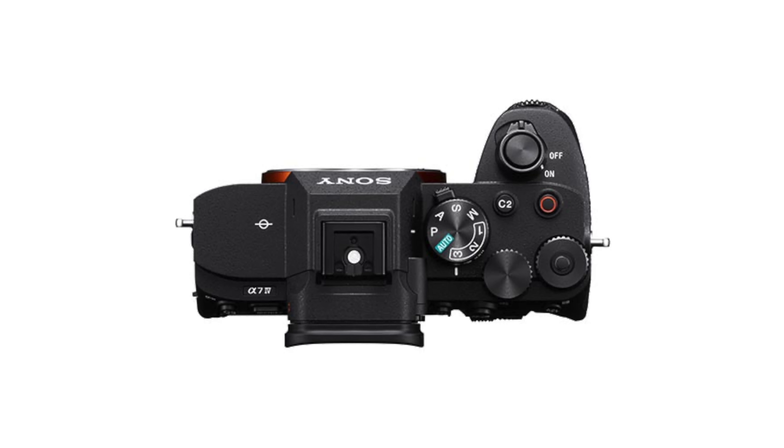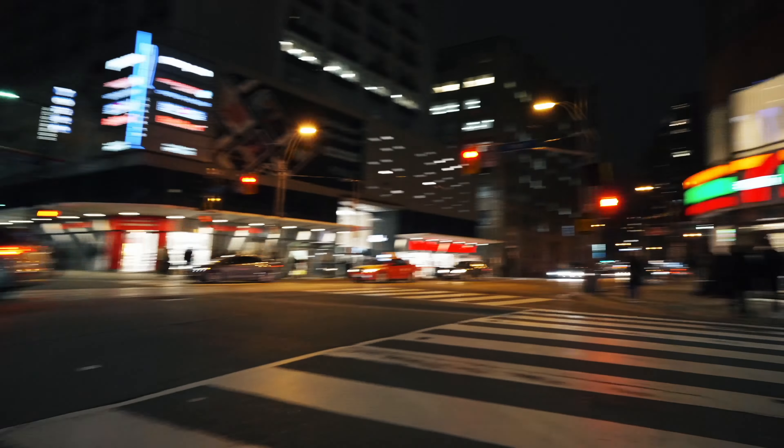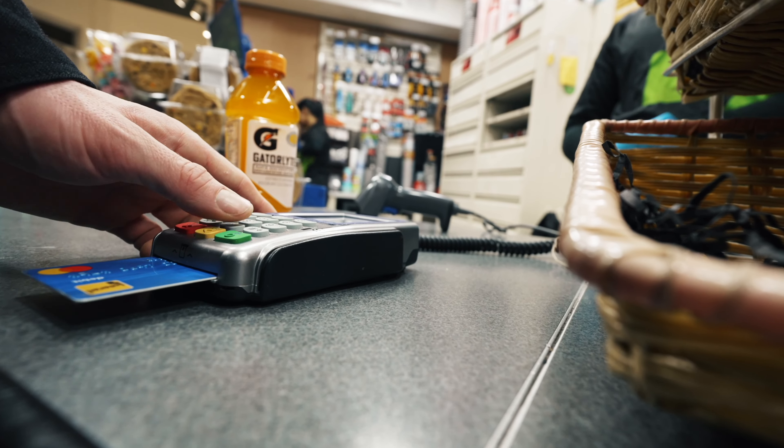This is Blake Anderson and in this video I'm going to cover three lenses that I use on my Sony a7IV for shooting street photography, headshot interviews, and overall cityscapes. I'm going to walk you through these three lenses, why I decided to purchase them, and what are some of the key features of each.